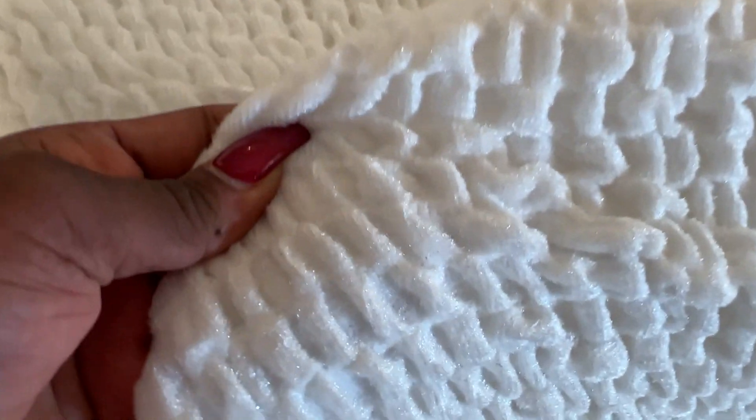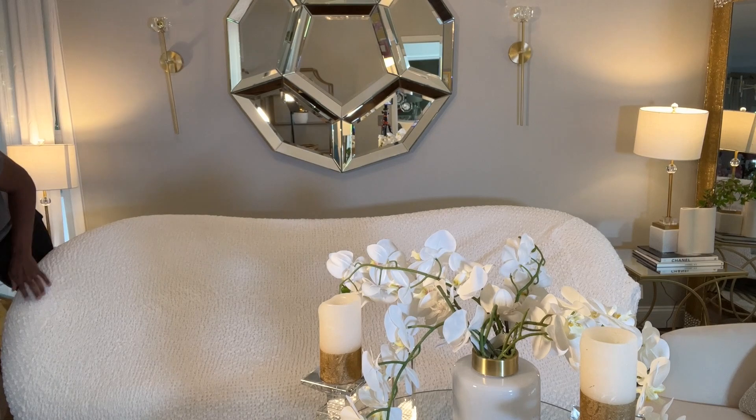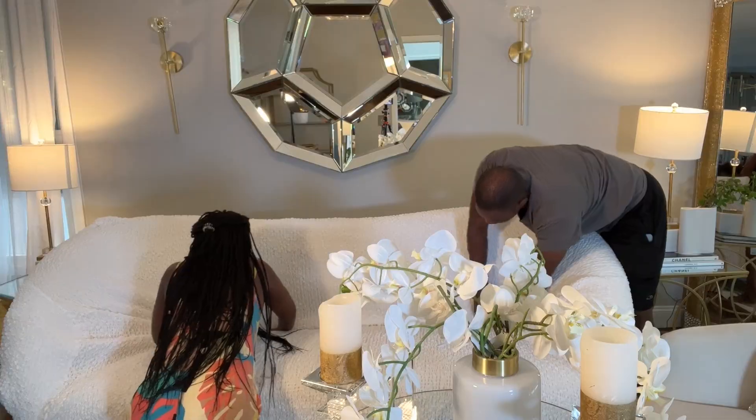My color is white. I tried to compare it with my sofa so you guys can see the difference, but unfortunately the camera did not pick it up. It is a super white cover — one of those things the camera sometimes doesn't capture properly, so you're not seeing the full beauty of the fabric.